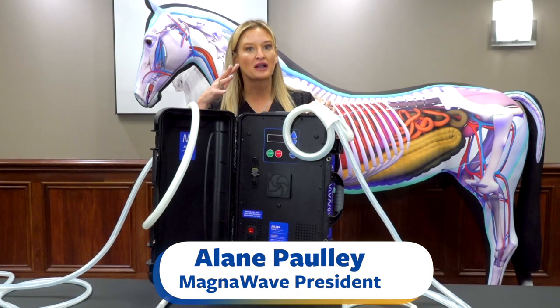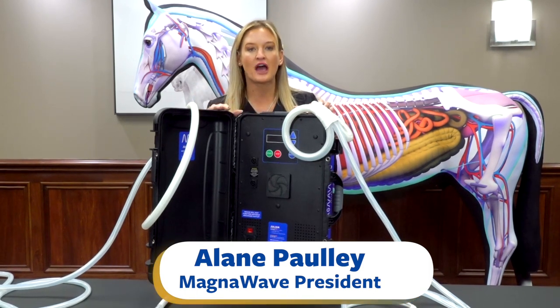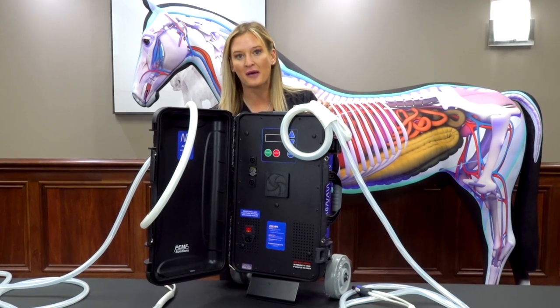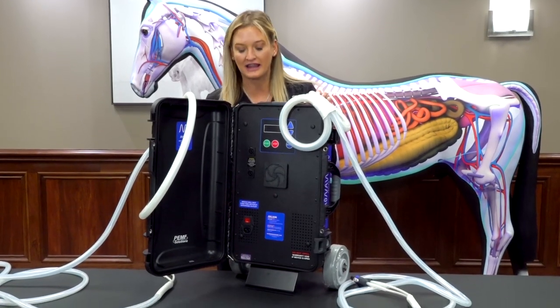The Julian comes in this black case, but colors may vary so you may see other variations of this color. It has all-terrain wheels down here on the bottom, so it can really go over anything.